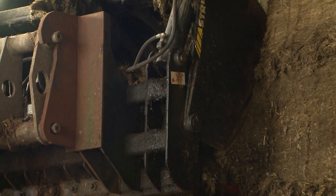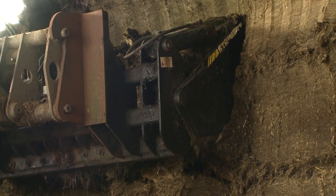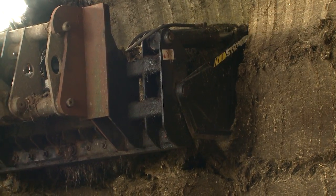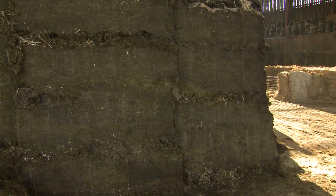A lot can be done to reduce the extent to which spoilage occurs. Silage should be cut from the clamp face as opposed to using a loading shovel or open tined grab. This cutting action helps to maintain silage density at the clamp face and reduce air infiltration. It is also good practice to keep the clamp face as even as possible to reduce the surface area exposed to air.